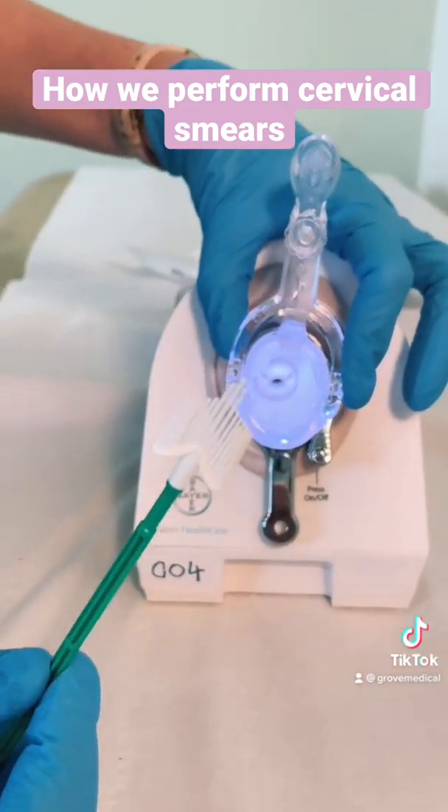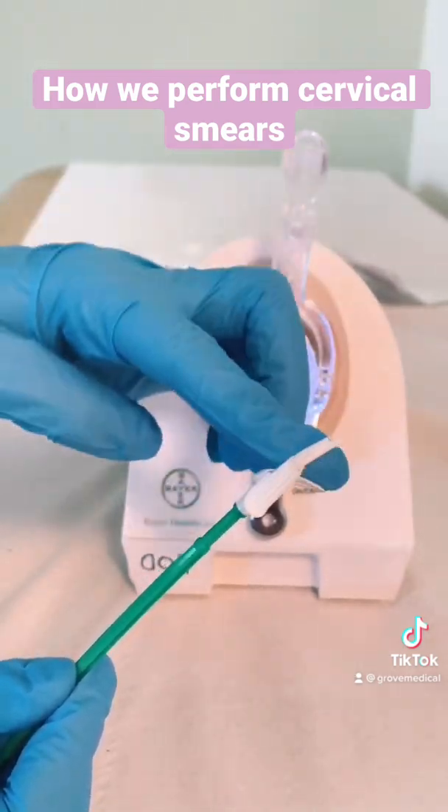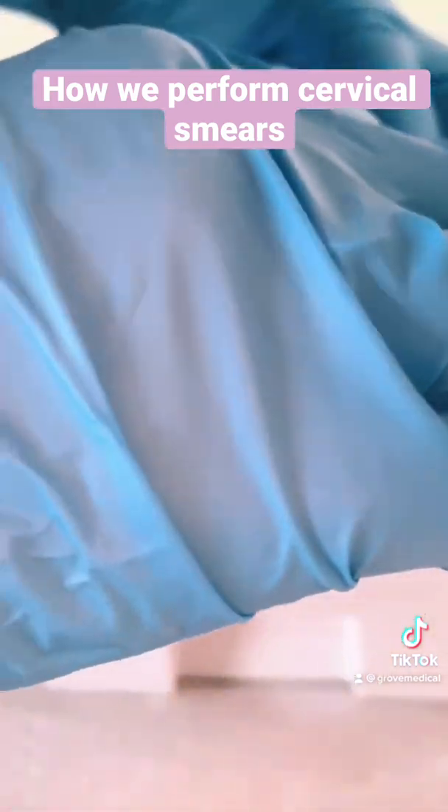Then I take this, which is pretty flexible as you can see. This is used to sample some of the cells — get the right spot and turn it around five times.